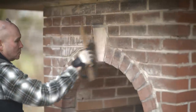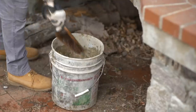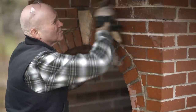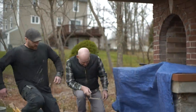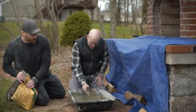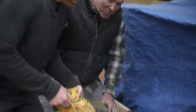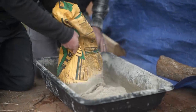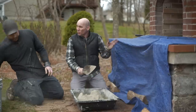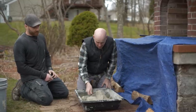We will dry brush the joints to clean off any excess mortar or dust, and then go over them with a damp masonry brush. Now it's time to fill the joints. What we're using today, Benjamin, is a type N mortar. It's a strong mortar, but it's going to allow for a little bit of movement in the brick, the stone, and the concrete — so we don't have the same cracks.